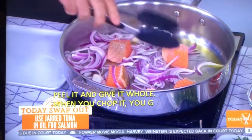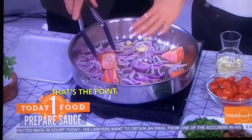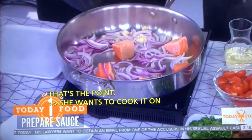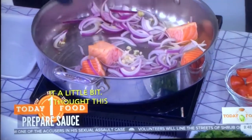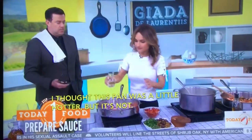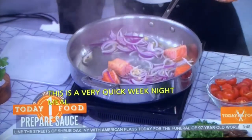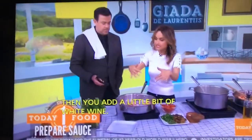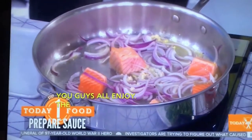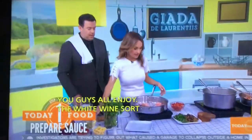Don't worry about the fish, because it's going to fall apart — that's the whole point. You cook it on all four sides, and eventually it's going to cook through. Then add a little bit of white wine, which deglazes the pan and picks up all those brown bits from the salmon. This is a very quick weeknight meal — it's basically a one-pot deal. Throw it all in and let it go.